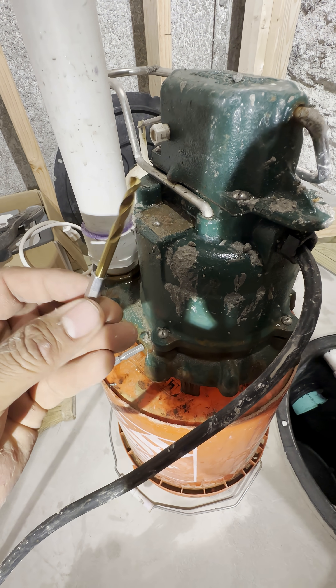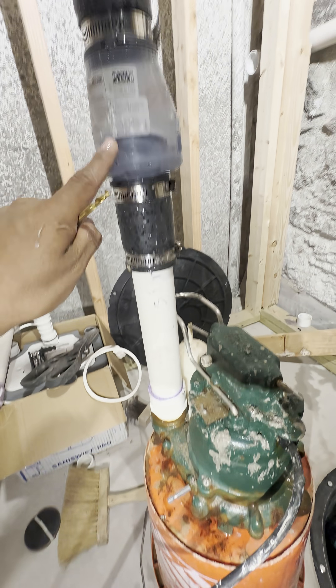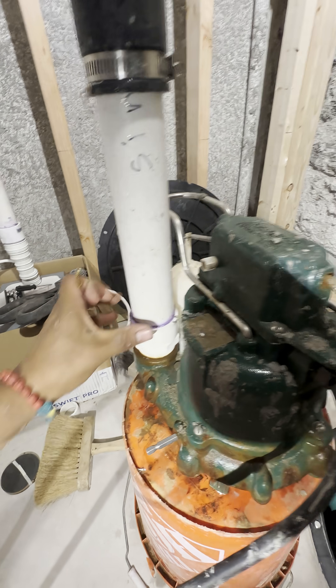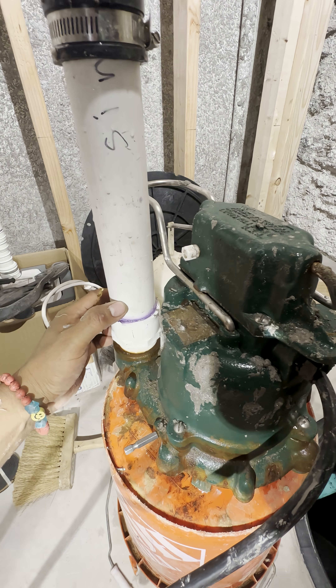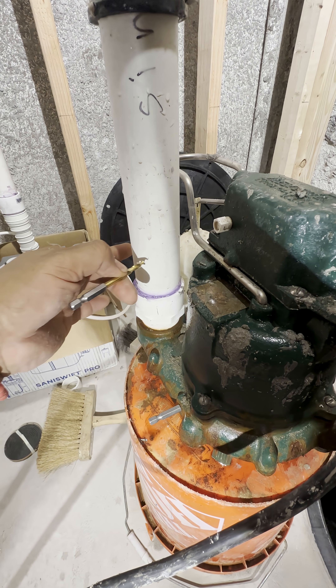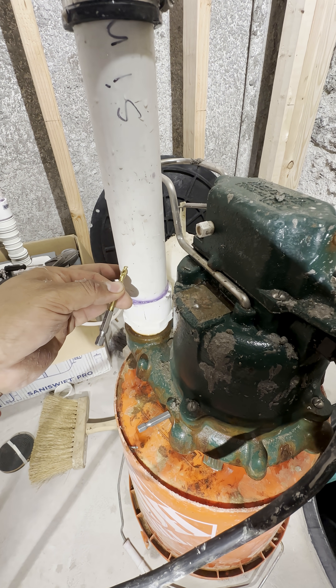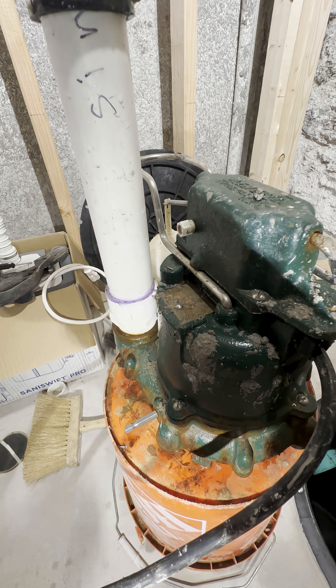So what we're going to do is drill a three-sixteenths of an inch weep hole in our system, between the pump and the check valve — about an inch away from this connection. I'm going to start straight and then, as soon as I'm in, I'm going to keep it at a 45-degree angle.